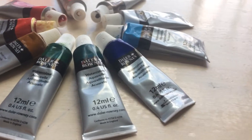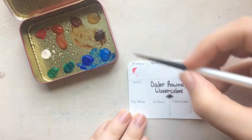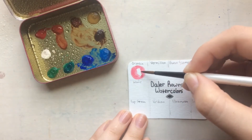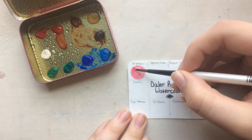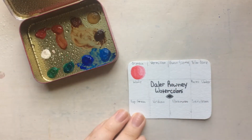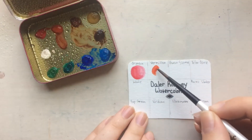Hey guys, welcome to another video. Today I'm going to be reviewing the Daler Rowney watercolors. The reason I'm doing this is because I want to get into reviews — my sister let me borrow these and I made a small little pin palette, like the travel palettes you see a lot of people make.